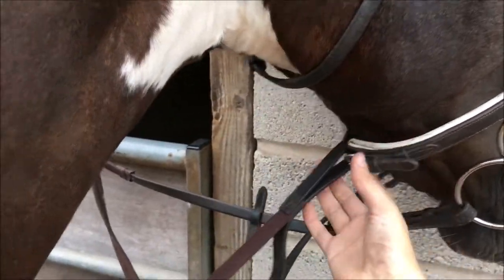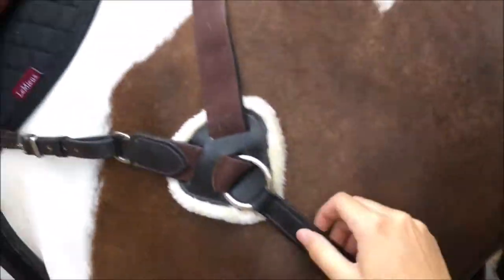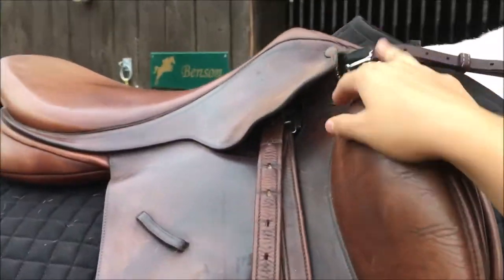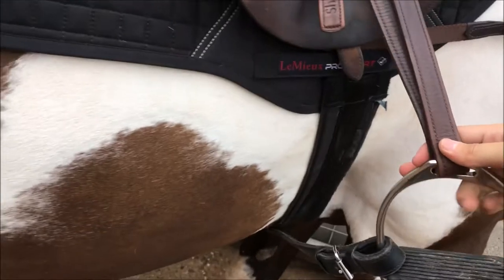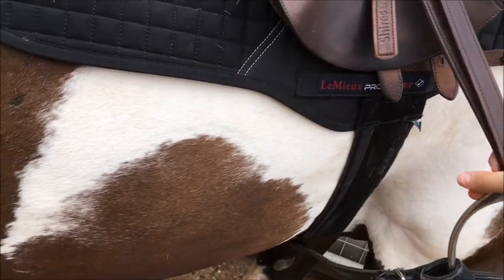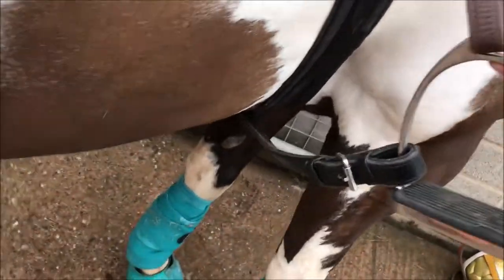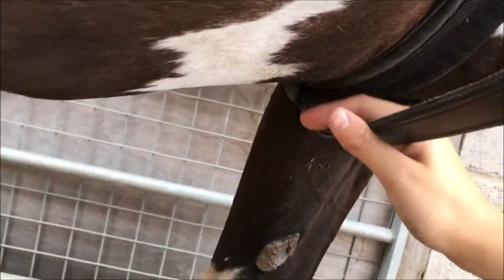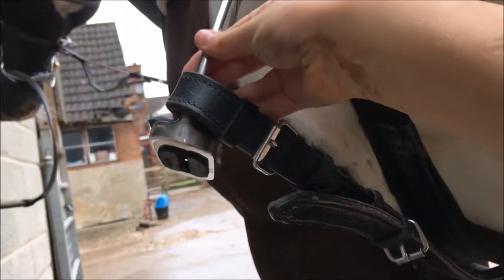With a bitless bridle you would also need the cavesson underneath to attach the standing martingale, because that's required for the game. Obviously then you also need a breastplate — I use a five-point but you can use a two-point or no-point. The pickup strap is used to prevent you from falling when you go around and reach the ball. It keeps tension between the stirrups. You can see here it goes through the martingale loop, under the girth, over to the other side, and is attached to both stirrups on the inside.